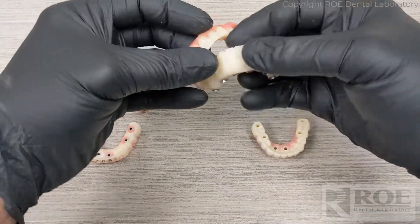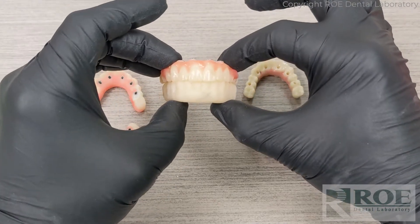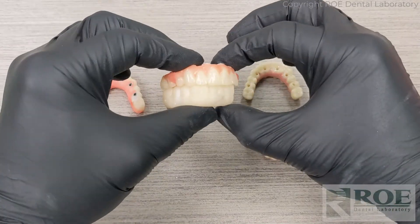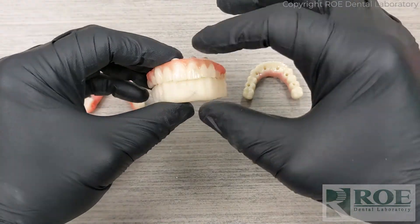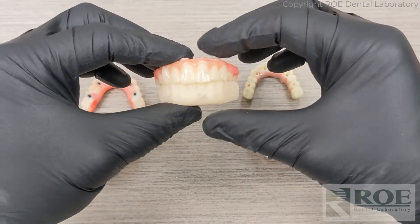A little bit of equilibration was done overall just to make sure the case was perfect, and then the case was sent in for final restoration. On this case, the lower is monolithic and monochromatic, and the upper has pink. There is a slight additional charge for the pink, but it allows the patient to better visualize the aesthetics.